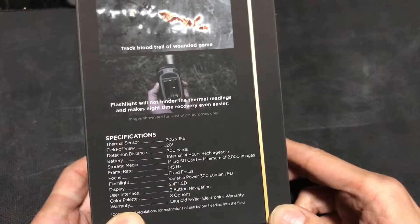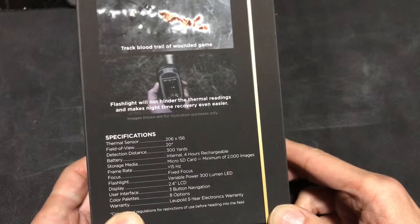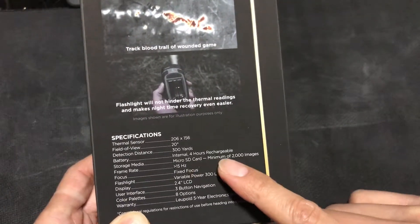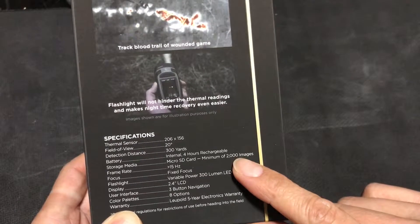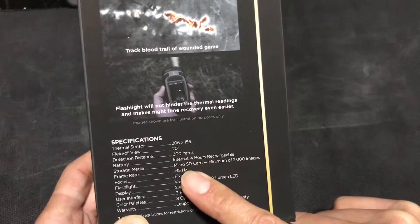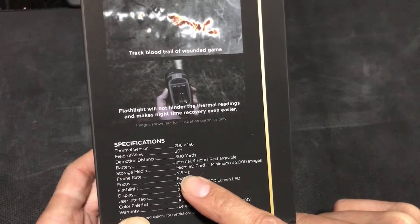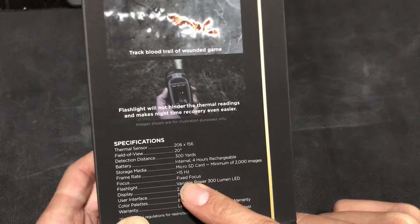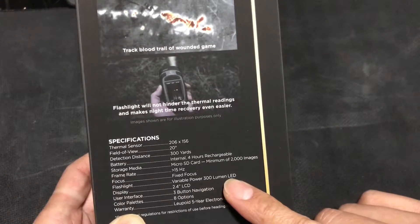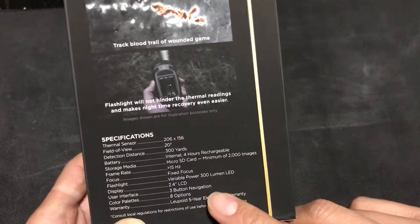It has a four-hour rechargeable battery — I'm not sure if it's replaceable, but it's not a double-A or triple-A. It has an SD card that can hold up to 2,000 images. The frame rate is more than 15 Hz, it has a fixed focal length, and a 300 lumen LED flashlight — variable power, probably 300 lumen max.